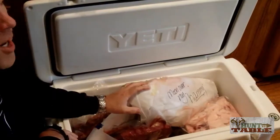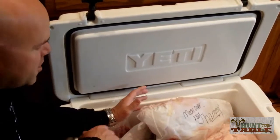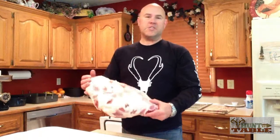We started this process a couple of days ago. We wanted to just really slowly thaw this meat out, so I put it in a cooler and let it slowly thaw. You want to keep it just slightly frozen when you do the processing — it runs through the grinder a lot better and just doesn't turn the meat to mush. So let's go ahead and get started chunking this meat up.